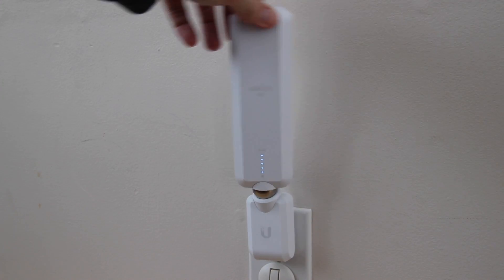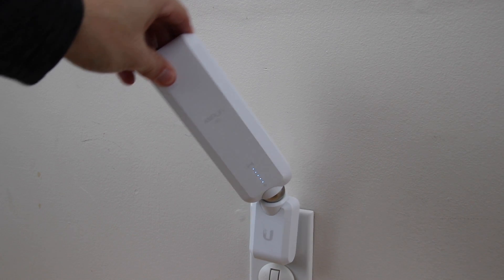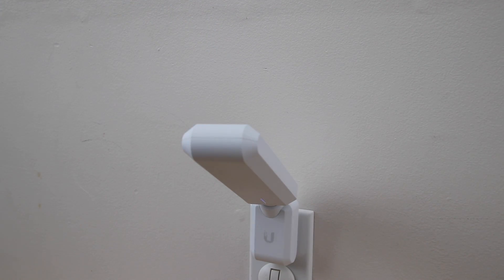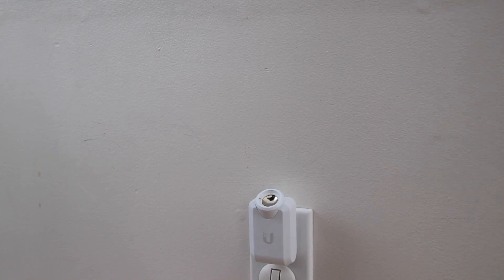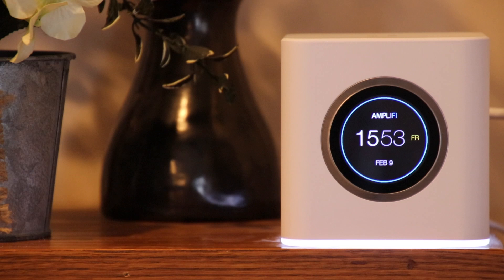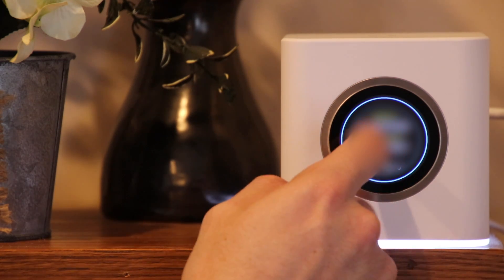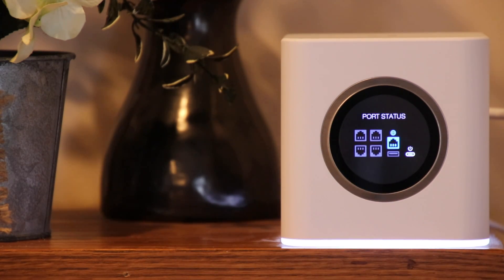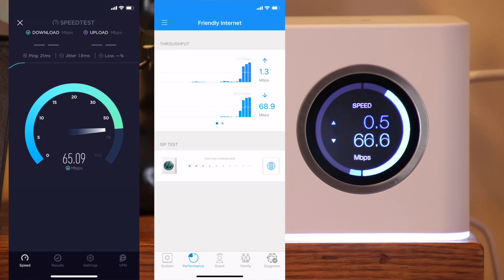Once I had the mesh points in place I saw the beauty of their design. If you have them plugged into an outlet close to the floor in a hallway and someone accidentally hits them — actually one of my kids knocked one off within the first hour — all you have to do is put it right back on, give it a minute to reconnect, and you're good. The router itself has a touchscreen that displays the time and date, data usage, IP addresses, speed, and port statuses. It looks pretty slick.